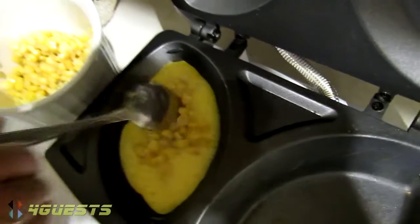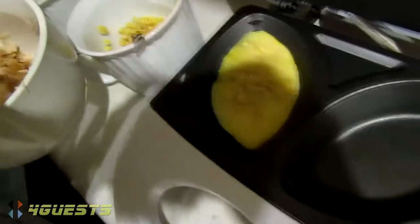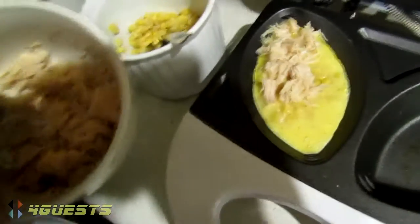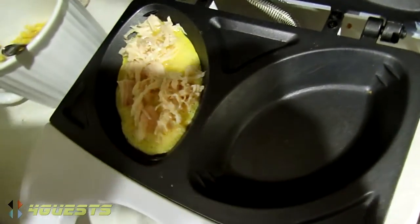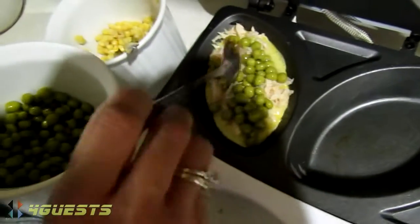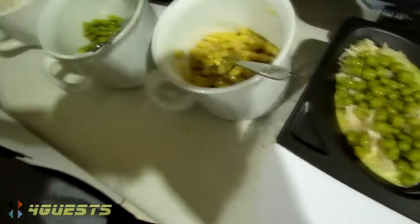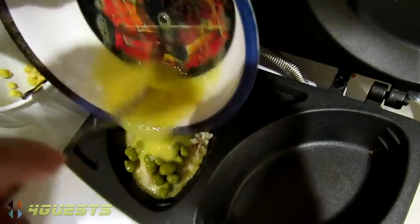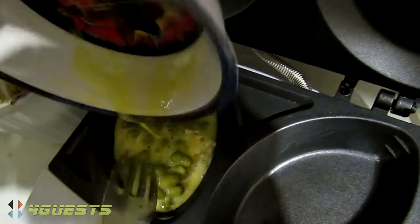I filled it up with corn and chicken — chicken breast pieces. But before that, I microwaved these already. You've heated the vegetables up already? Yeah. And then the rest of the egg on top. So about half the egg, then the other half on top. Yeah, whatever you want inside. For the fillings, yes.